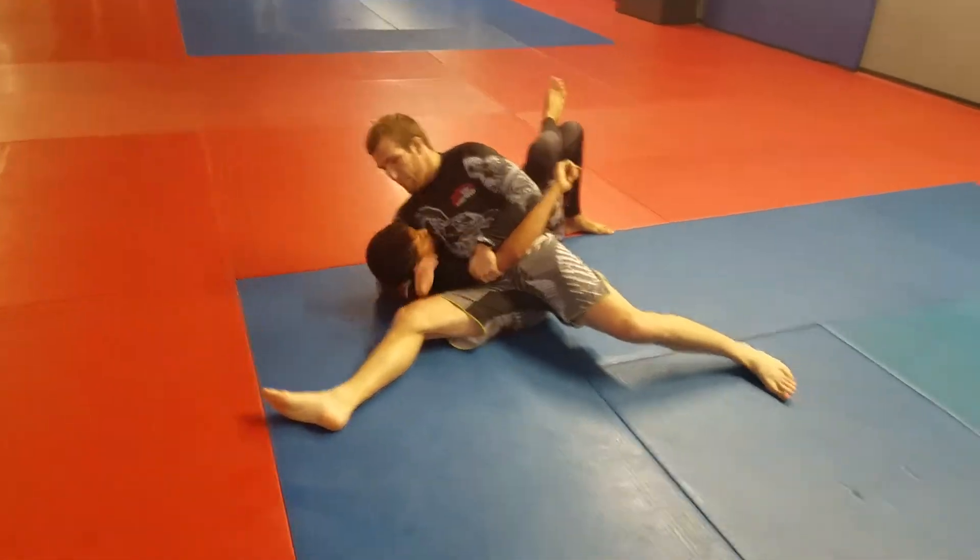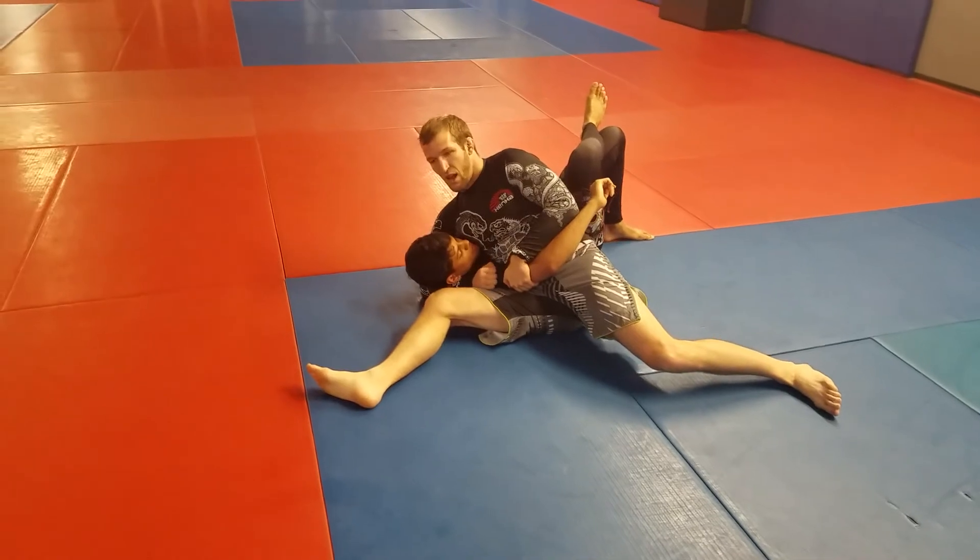Pulling the arm up, going up underneath the head, and maintaining control.